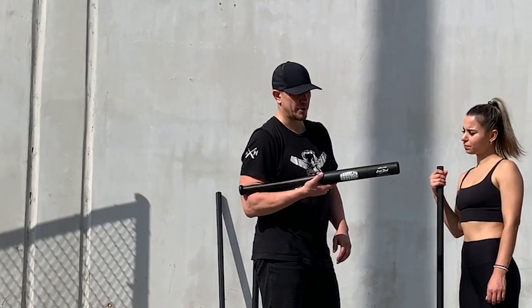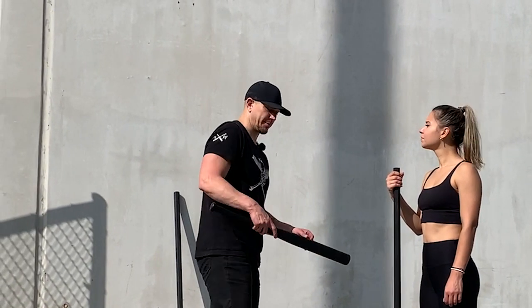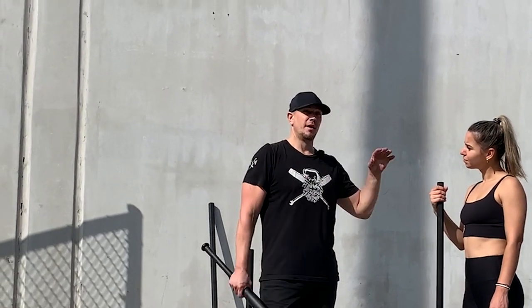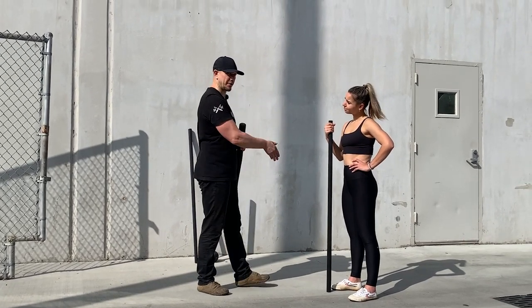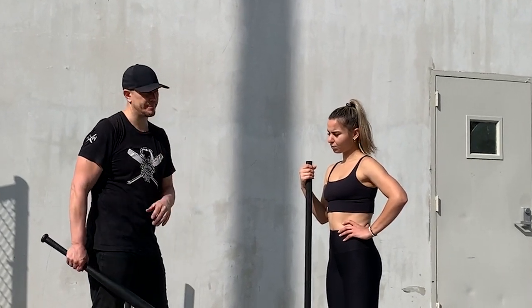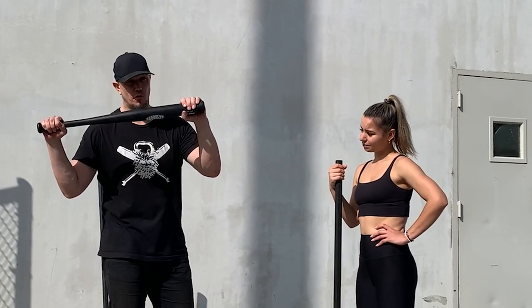The model of bat I'm using is a Brooklyn Crusher from Cold Steel, model CS29 — an indestructible bat. What you'll notice is the second you go to something like this, a lot of people, no matter how much training they've done with the staff, will kind of forget what they're doing for a minute, because your brain considers this to be a very different thing than a staff. Center balance is different, the diameter is different, the grip is different. So I'm going to hold palm away, just like I did with the staff originally.